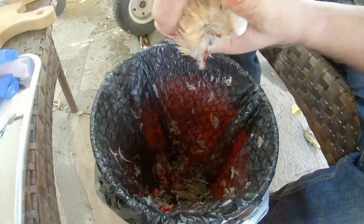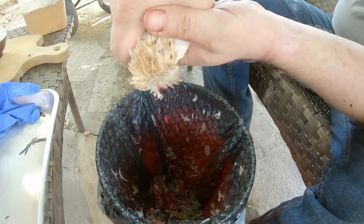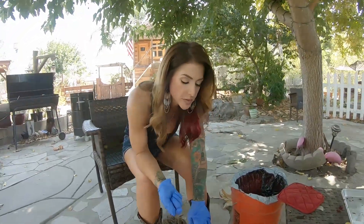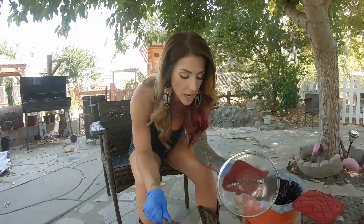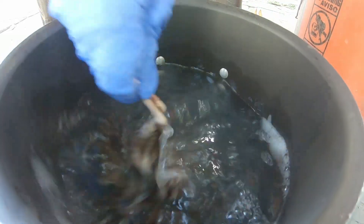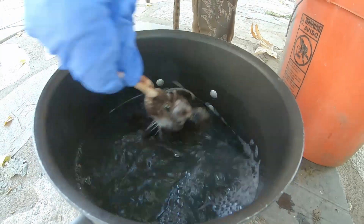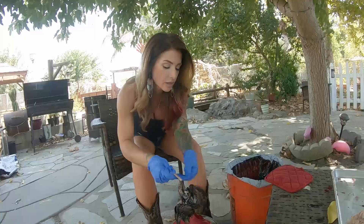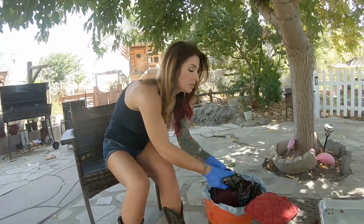Then we need to bleed it out. So I've got my scalding pot here — it's about 160 degrees. I'm going to go ahead and scald this for a few seconds. There's a little bit of dish soap in here.